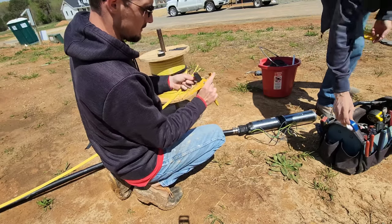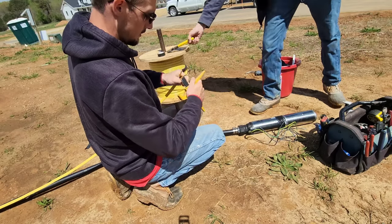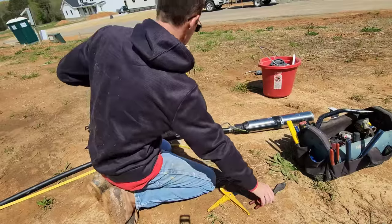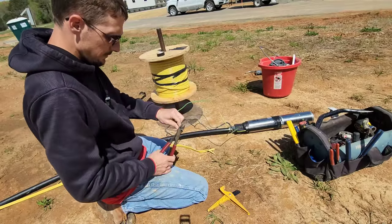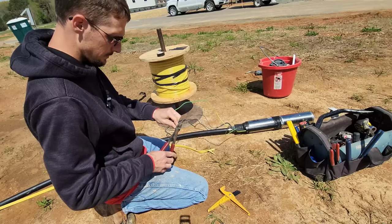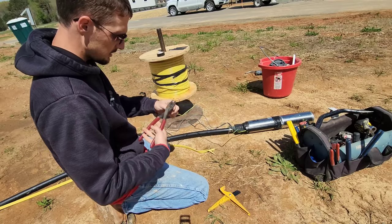I keep my knife bigger than a pocket knife so I don't lose it, and it's sharp as a razor blade. Always hook up your ground first — that way you can't mess it up.